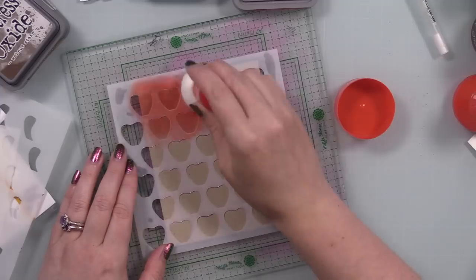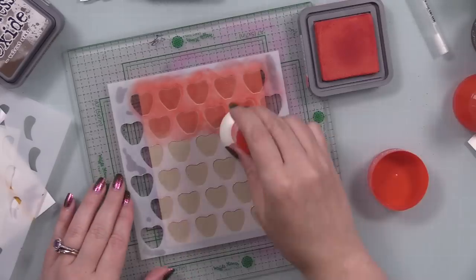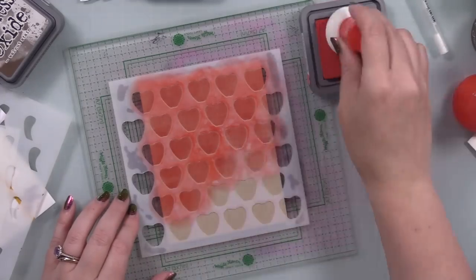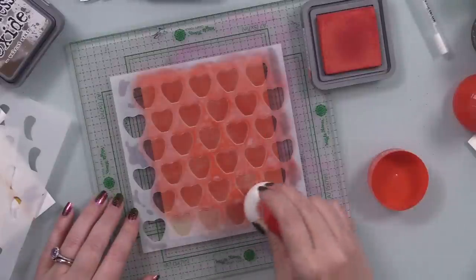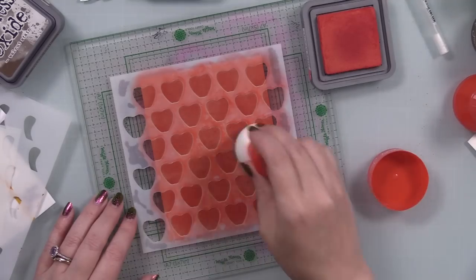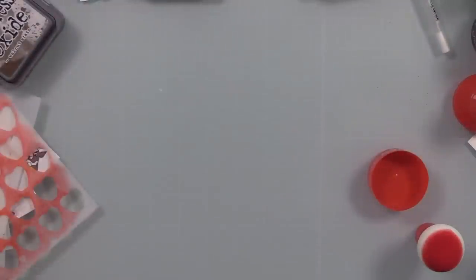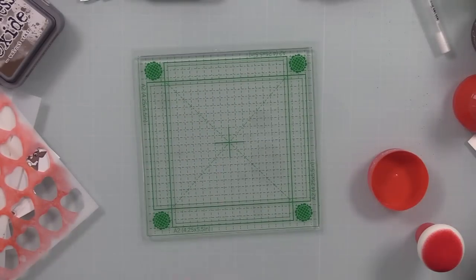For my background I have some Nina Desert Storm cardstock and the Simon Says Stamp Layering Apple Stencil Set. I've done a video using this set — I think they were teacher-themed cards, I'll link to that at the end. There's something about oxide inks on Desert Storm cardstock that's just one of my favorite things. I have my big Waffle Flower grip mat, the Nina Desert Storm cardstock, and the base of that stencil, and I used Candied Apple Distress Oxide ink with one of my paper pouncers.